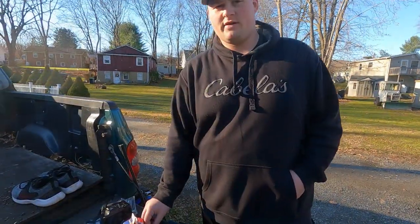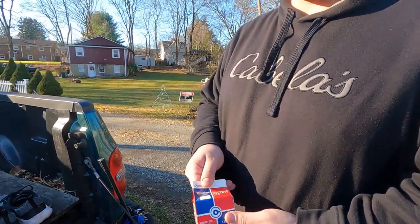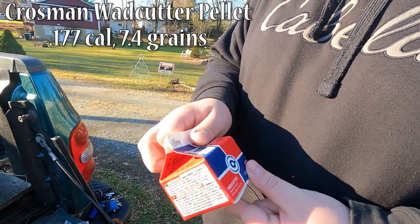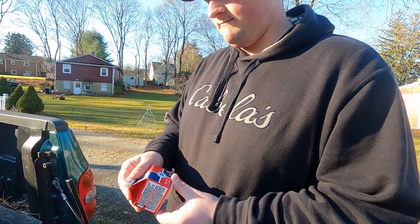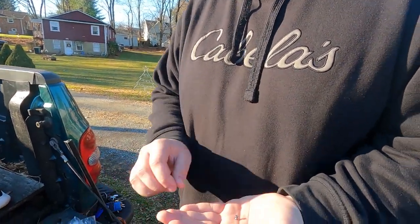We've got some different pellets we're using today. The first is just a generic one I got at my local store — Crosman competition pellets. I'm shooting 0.177 caliber with all of them. Not much on the box besides that, so I'll show you what they look like.